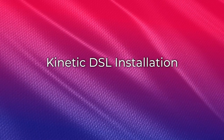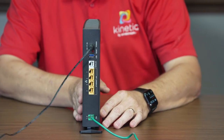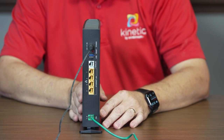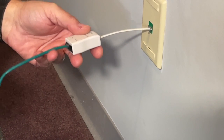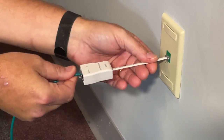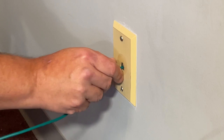For DSL connections, connect the green phone line cable into the gateway port marked DSL. If you have a phone line, connect the other side of the phone cable to the side of the phone line filter marked DSL slash gateway, then plug the filter slash splitter into your wall outlet. If you do not have a phone line, you can plug the cable directly into the wall.